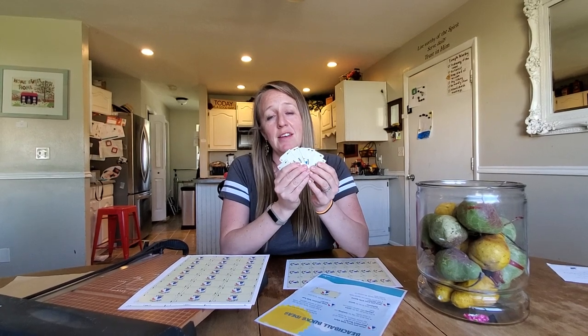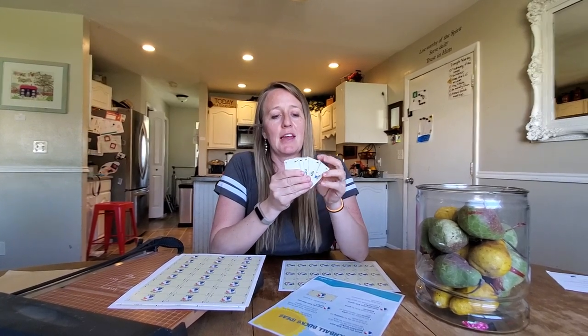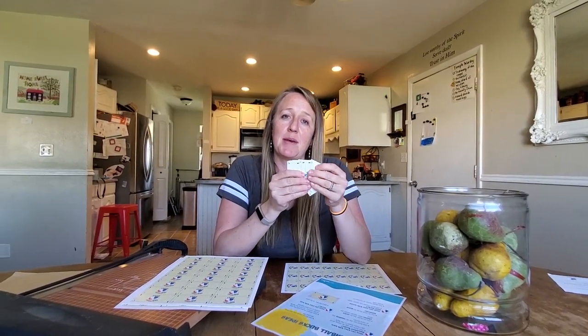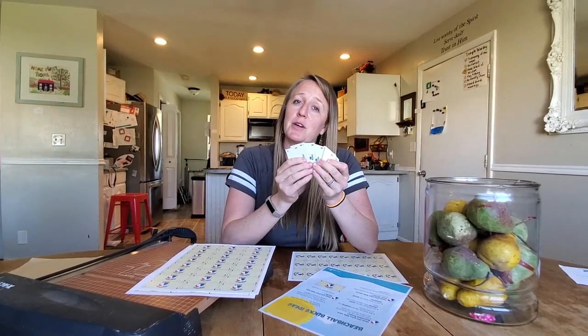These beach ball bucks are super fun and it's a super easy way to give your kids structure in the summer. I know my kids have loved it — we've done this in the past and I'm excited to try it again. You can go print out your own free printable copy on my blog, and I'll put a link below. Comment if you have any questions, and I hope you enjoy it as much as we do.